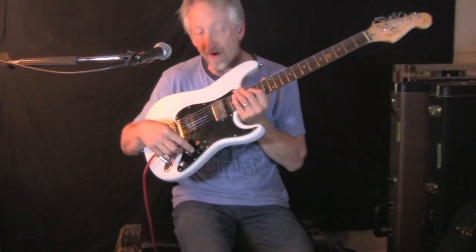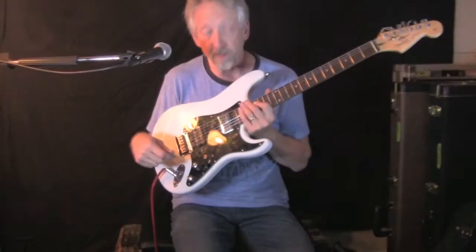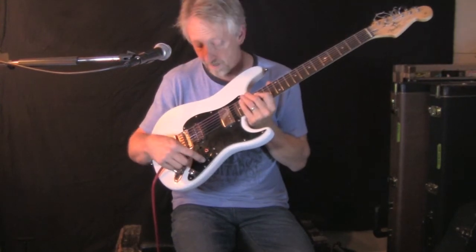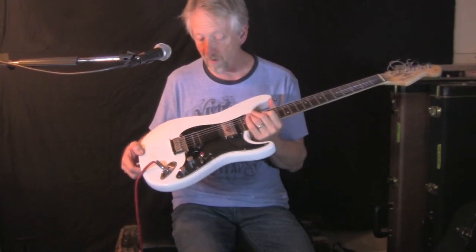I could not figure out the crazy wiring in it, so I put a Tele three-way in here, similar to what was in here before. And per Tele style, I had some Tele chrome knobs and a Tele top hat switch tip. So that's where we're at right now.